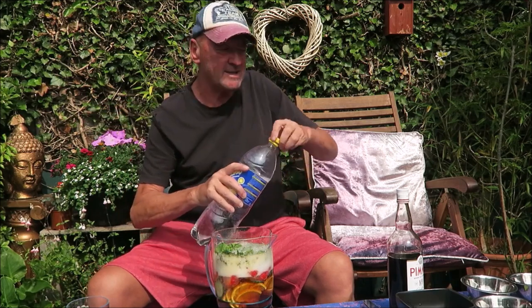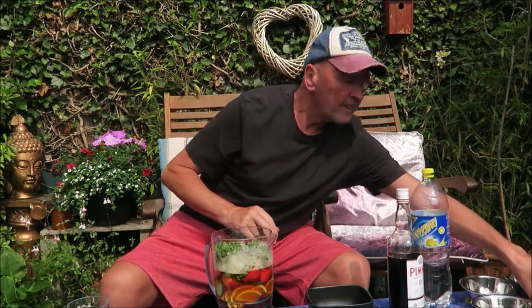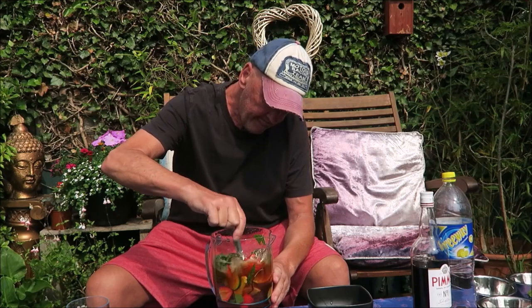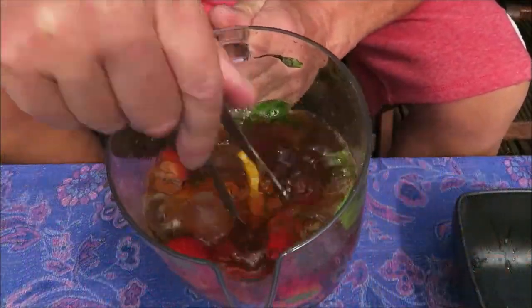I'm going to throw a little bit more ice in and we're going to give it a stir. Stir it around so all the fruit mixes. Look at the colours on that — amazing.